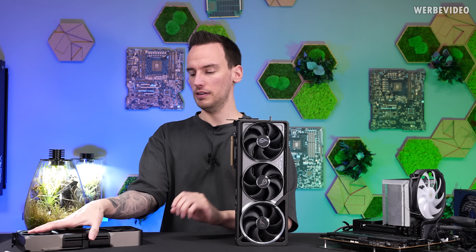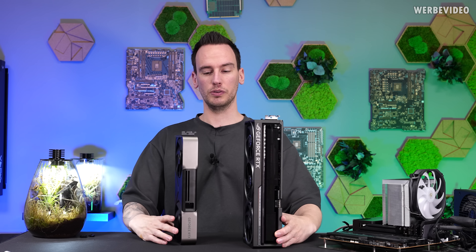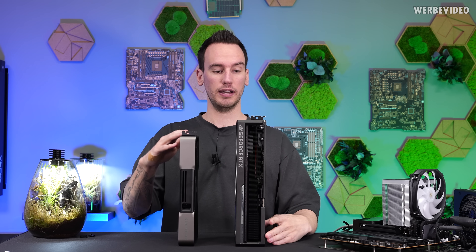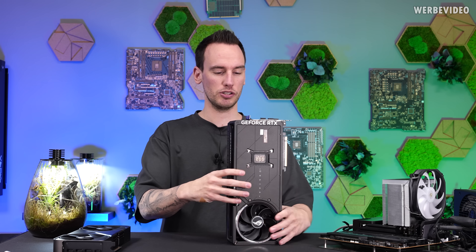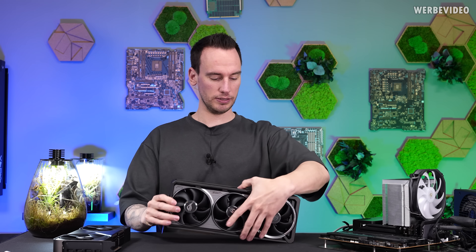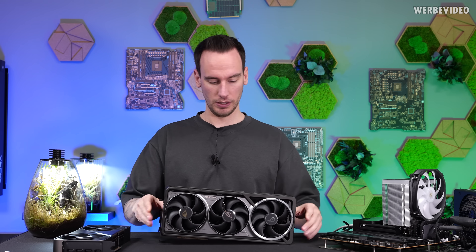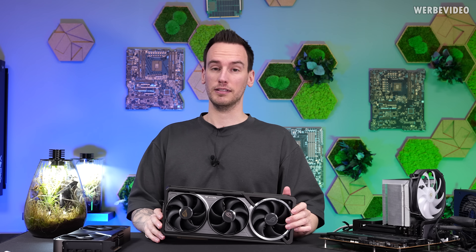In general, the 5080 Astral is more than twice as big in terms of volume versus the Founders Edition. Placing them next to each other, you can see the Astral is quite a bit longer — and not only that, but also taller. The Founders Edition is a dual-slot design, and this is almost four slot — technically 3.8 slot, but we can treat it as four slot. It also weighs almost three kilograms. All together — the size and massive heatsink — should in theory allow this card to be more silent than the Founders Edition. At least, I hoped so.